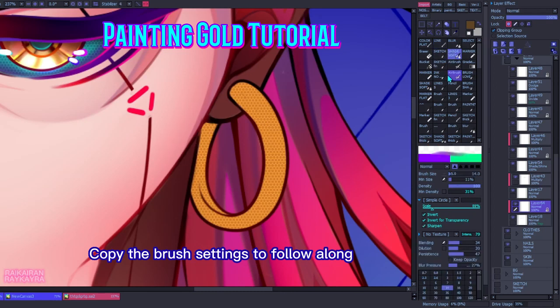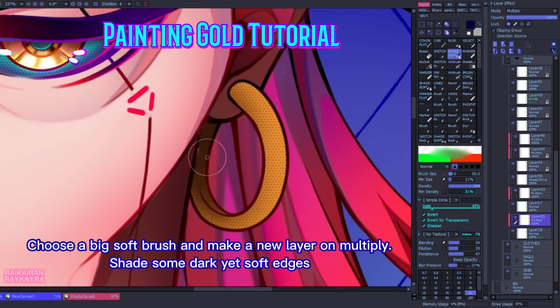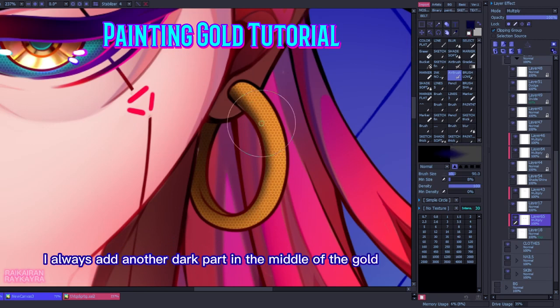Copy the brush settings to follow along. Choose a big soft brush and make a new layer on Multiply. Shade some dark yet soft edges. I always add another dark part in the middle of the goal.